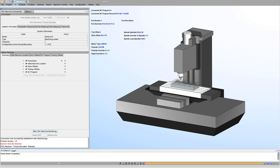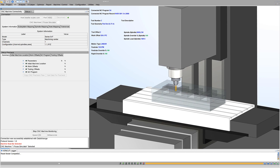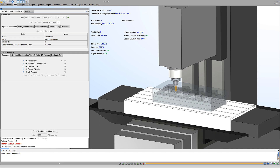Connect VeriCut to your real machine with the click of a button. CNC machine monitoring continually updates the connected VeriCut session with the CNC machine's axis positions, active NC program, tool and work offsets, cutting tool in use, and a wealth of information about how the machine is behaving and performing.